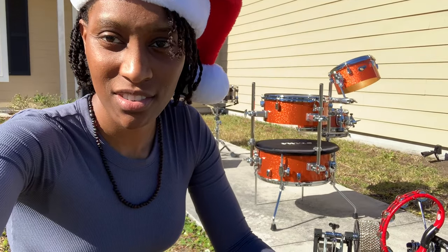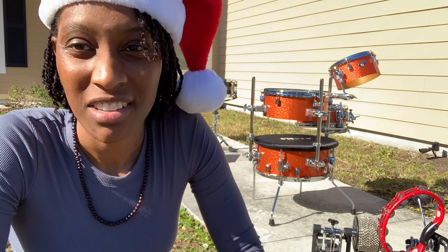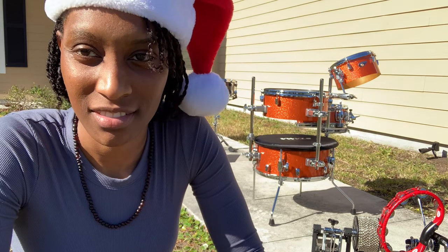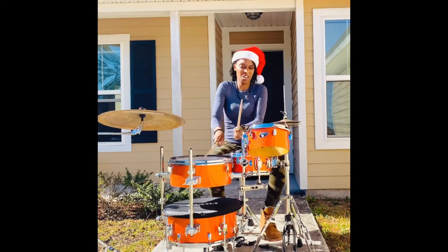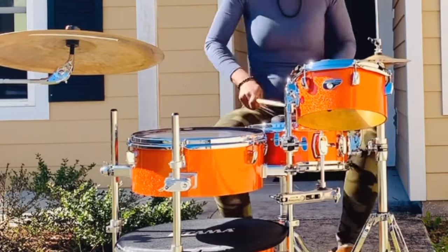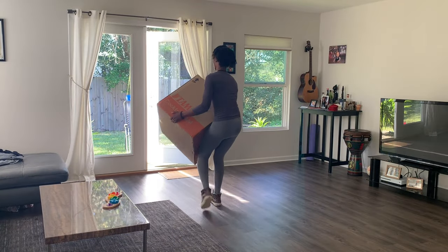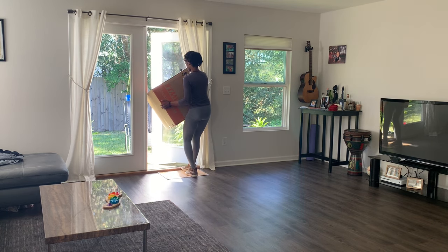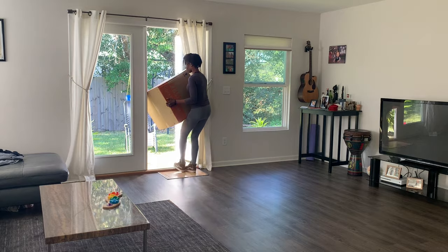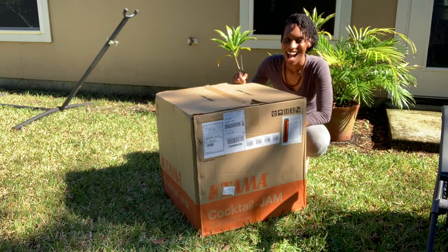Today we're going to talk about the Cocktail Tama Jam Pit. My name is Camelia Akami-Keyes, and today we are going to demo and unbox the Tama Cocktail Jam Drum Set. Super excited about this drum set — I recently became a Tama artist, and this was one of the drum sets I selected.